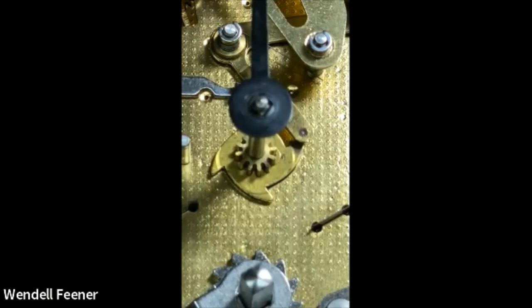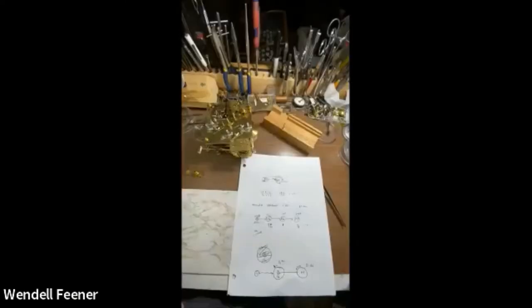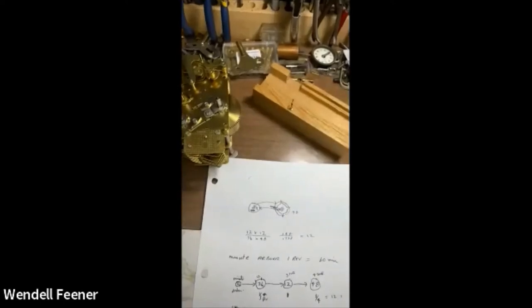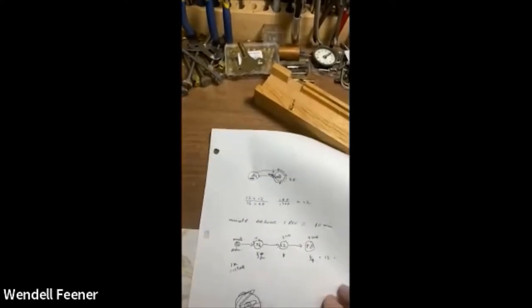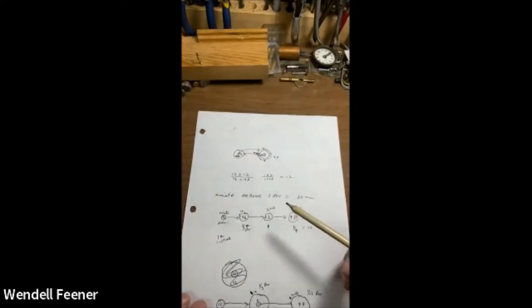So to set this up, we put that hour lobe at the top, so the hour hand has to match the hour lobe. Now it just tripped — we know the minute hand is now on the right lobe. Let's look at some of the math, because I'm a firm believer that if you understand something, you'll never have to figure it out more than once. If you're just memorizing, you'll always be puzzling when something is slightly different.